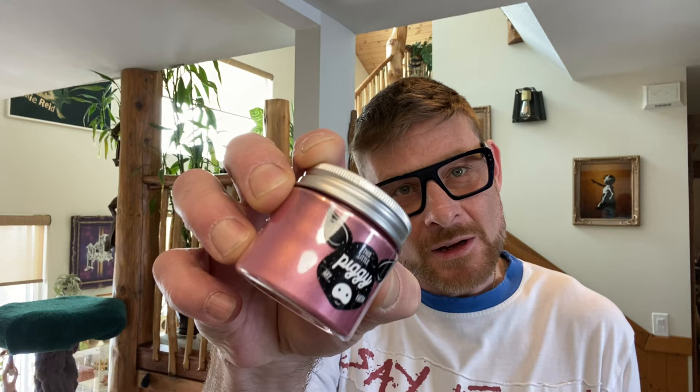Then we're going to be using Venus — I'm guessing it's transparent or semi-transparent — it's this lovely beautiful pinky rose-gold color. Then we're going to use a little bit of Golden Light Phthalo Blue, which is opaque. Then another one of my favorites, semi-transparent Athena — a beautiful kind of rose-gold color, absolutely fantastic.